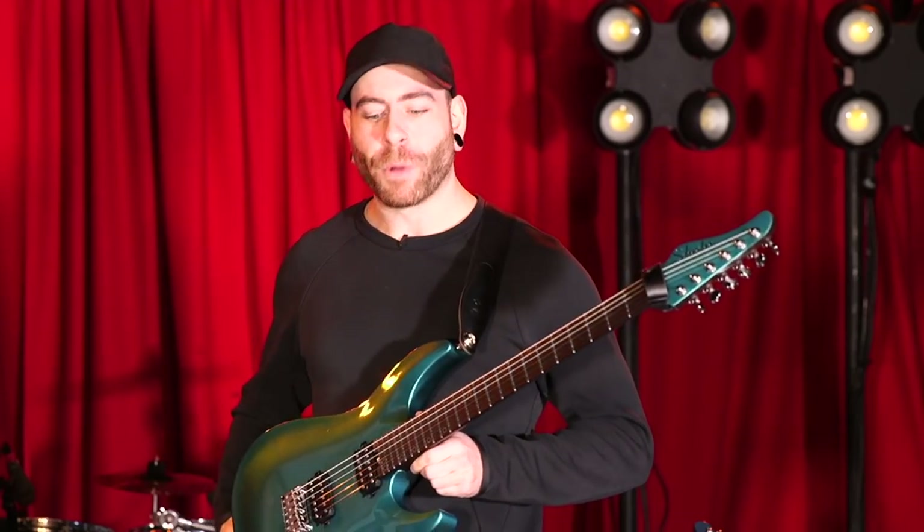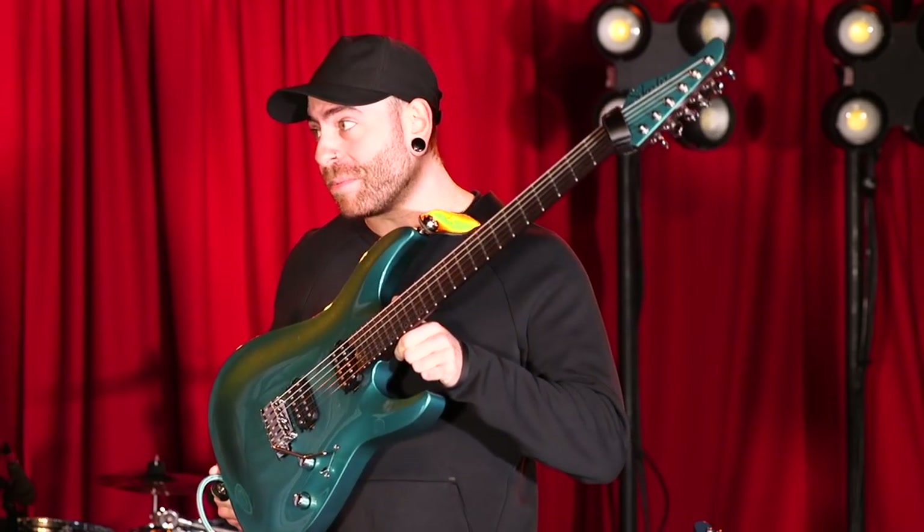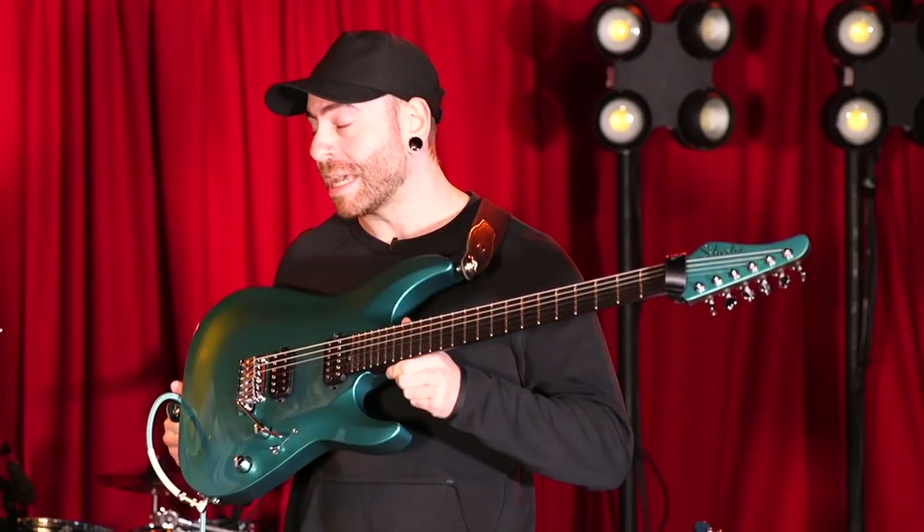We're starting with import guitars which are spec'd to the nines and there's no compromise happening here. These are amazing and I've been enjoying testing them on tour.